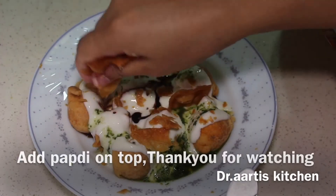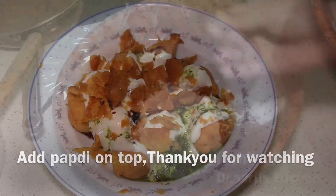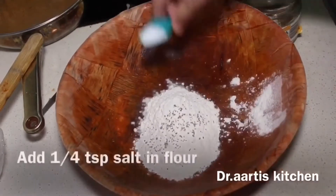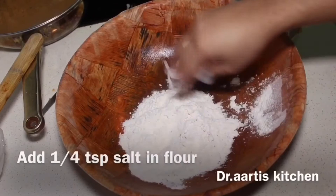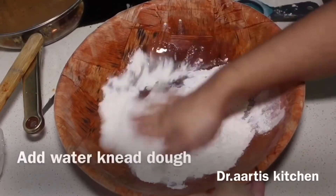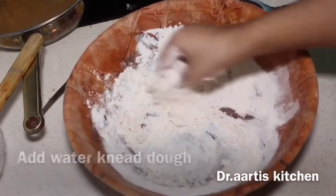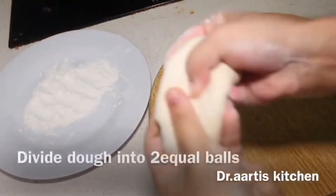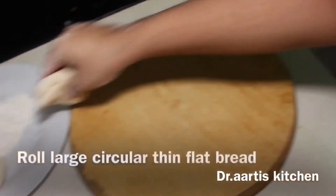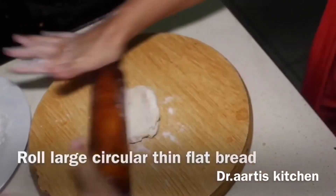For the papadi, add 1/4 teaspoon carom seeds and 1/4 teaspoon salt into white flour. Add water and knead a smooth dough. It uses half a cup of white flour. Divide the dough into 2 equal halves.